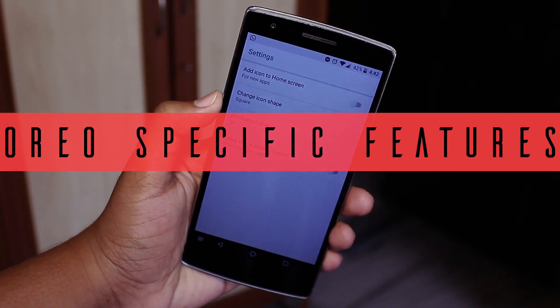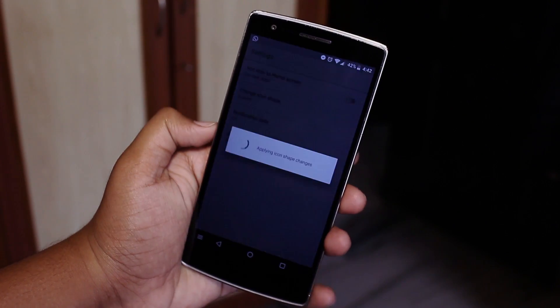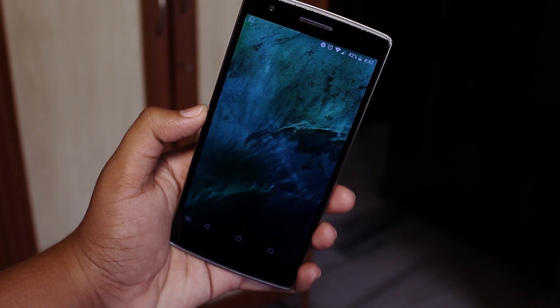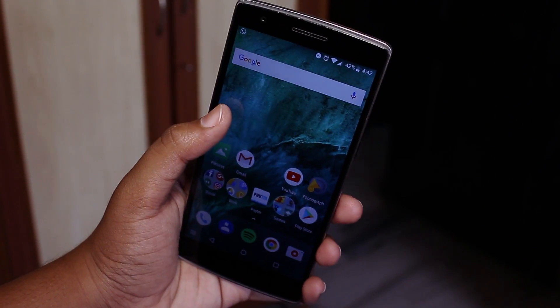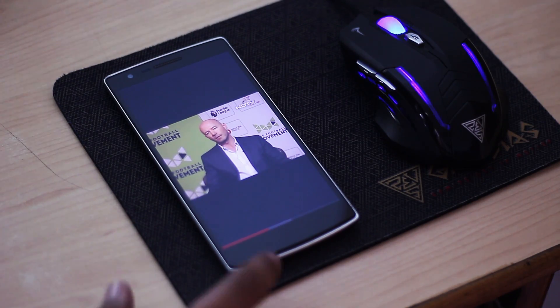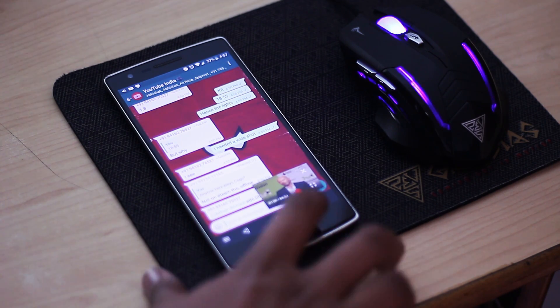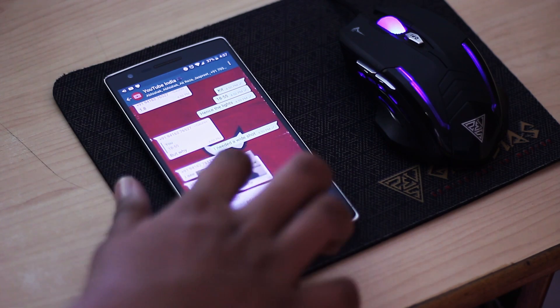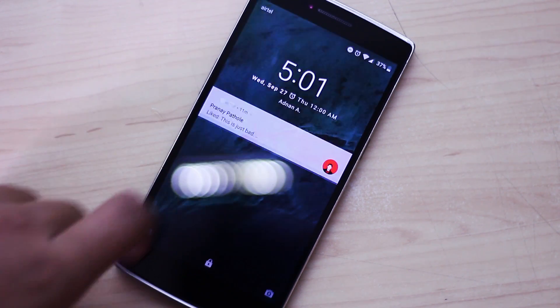Surprisingly, the ROM has quite a lot of the Oreo-specific options and features enabled by default. The launcher you get out of the box is Launcher 3, and everything including icon shapes work, just minus the Google Now integration to the left and also notification dots. Picture-in-picture mode works flawlessly, although you do need a YouTube Red subscription to get it working, but for external players the PiP mode never fails to disappoint. Bonus points for OnePlus-specific gestures and the double-tap to wake features as well — just the convenience of waving your hand over the display and it waking up 100% of the time is just amazing.